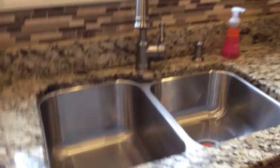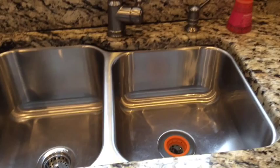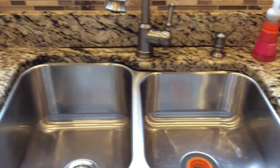Alhamdulillah, the sink is clean and shiny. Our first task is to get a habit of making sure the sink is all clean before we go to bed. I bleached the sink once in a while, and to shine it, I dried it up and used a paper towel infused with olive oil.